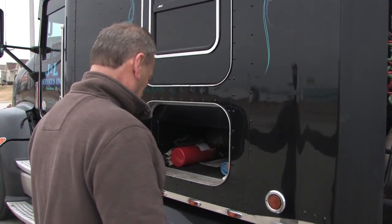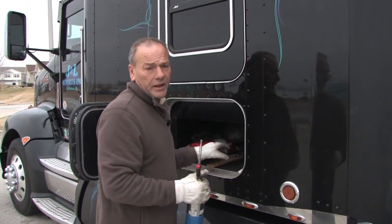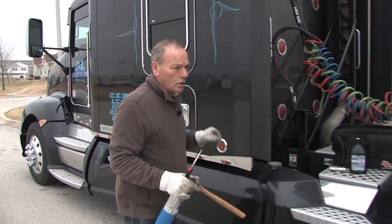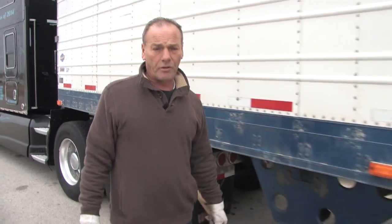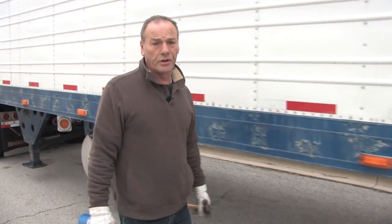Traditionally, you go to the back of the trailer — not forgetting your torch and your hammer, because you're going to need them. We're going to walk to the back and I'll show you the process of freeing up brakes that a truck driver goes through on a daily basis when the weather is below 32 degrees.